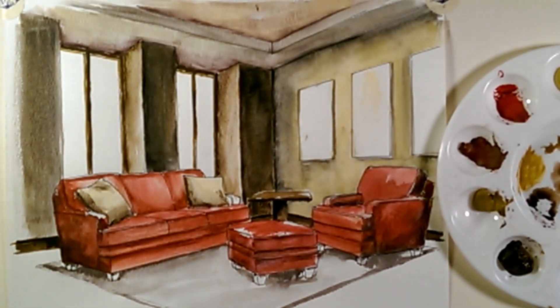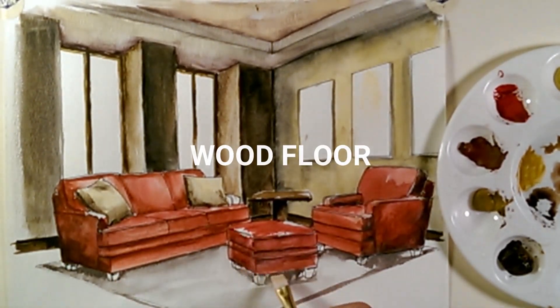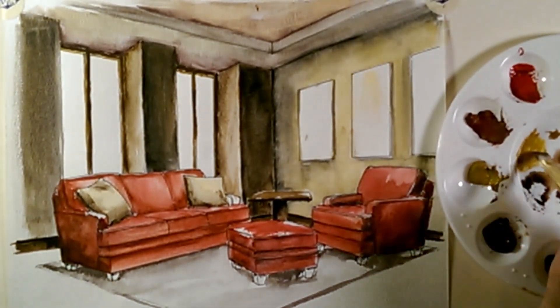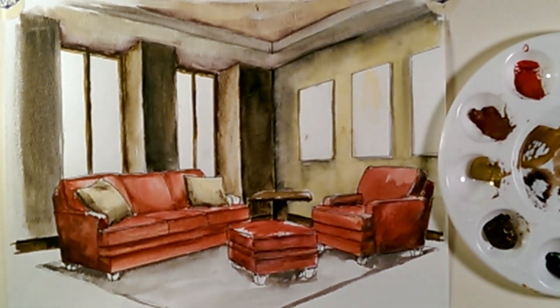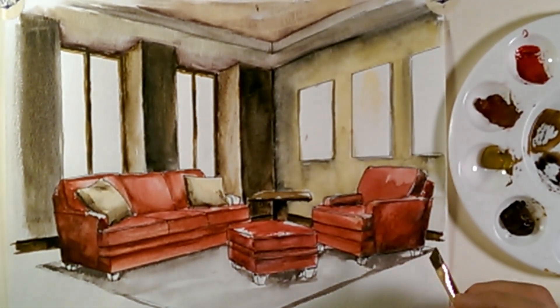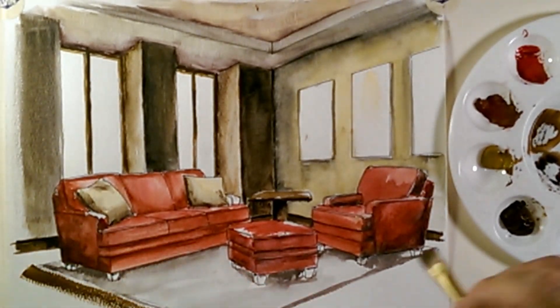Let's go ahead now and do the wood floor. Since I've already done the tabletop in this color, we're going to continue this color for the wood. We'll also do the legs of these different pieces of furniture. For this wood, I'm using primarily burnt umber with a little bit of yellow ochre. If you have created the wood floor in perspective, it'd be great if you had the lines in place. I don't have those, so I'm just going to follow the vanishing point.